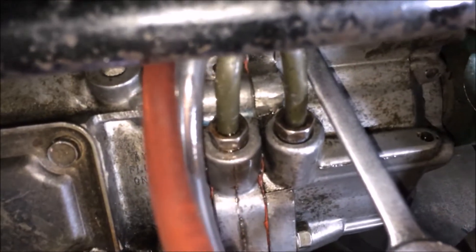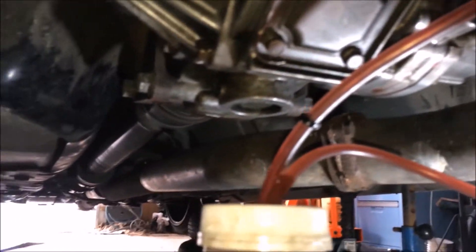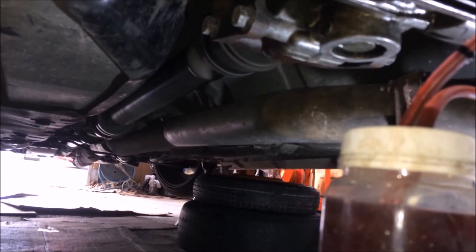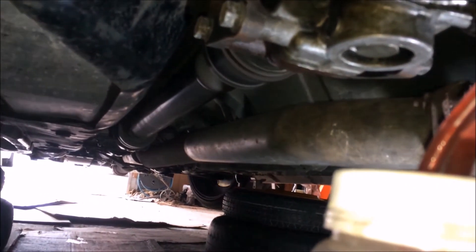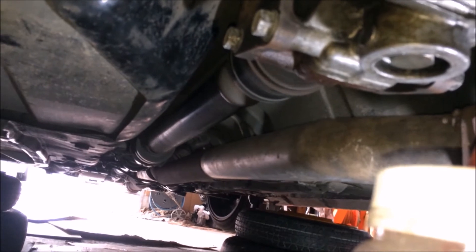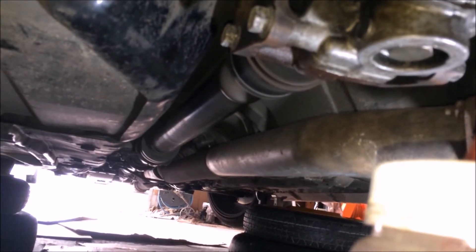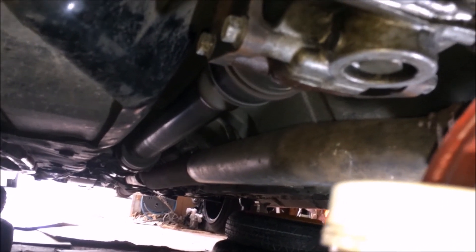Now I'm going to do the right one — for the right bleeder, we'll be turning the wheel to the left. You can see my helper is turning the wheel to the left and I've opened the right bleeder. While you're turning left you open the bleeder, and when it's coming back to center you close it. So when the wheel turns straight to the left, that's when I start to open it fully, and when it returns to center I close it.